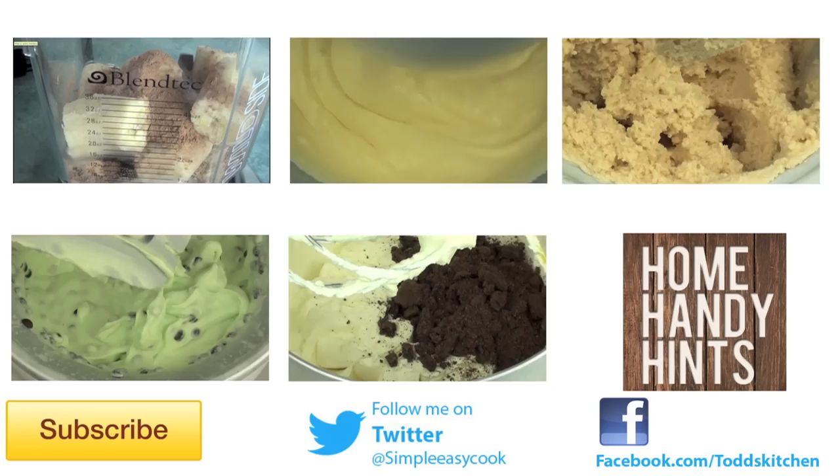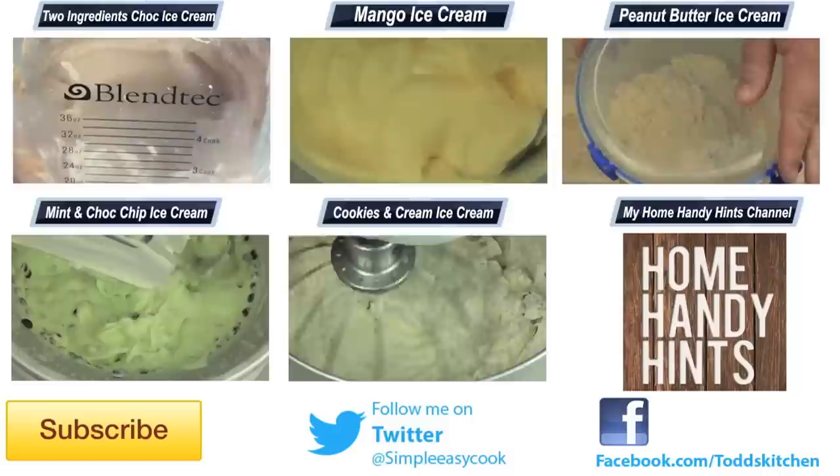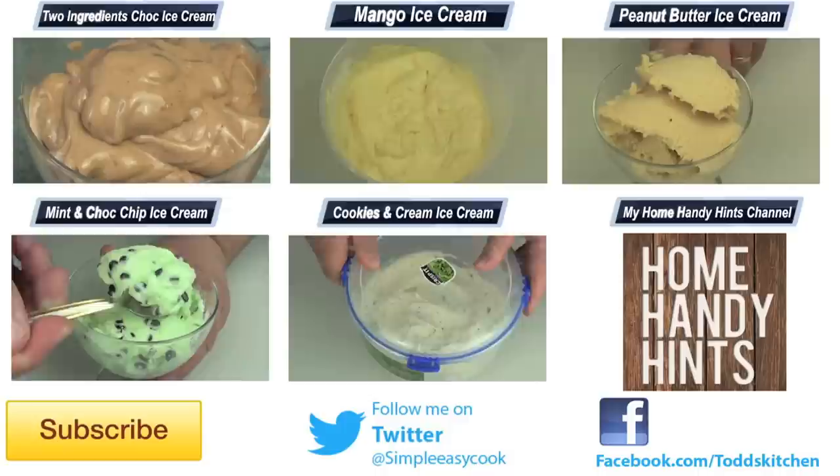I know you will love it, so give it a go because it really is fantastic. Thank you for watching this episode of Todd's Kitchen. As always, I'll leave a list of ingredients down below as well as links to my Facebook, Twitter, Instagram and Home Handy Hints channel. Please do me a massive favour by giving this video a thumbs up, leave a comment and subscribe, and I'll see you next time for another delicious recipe. Bye!